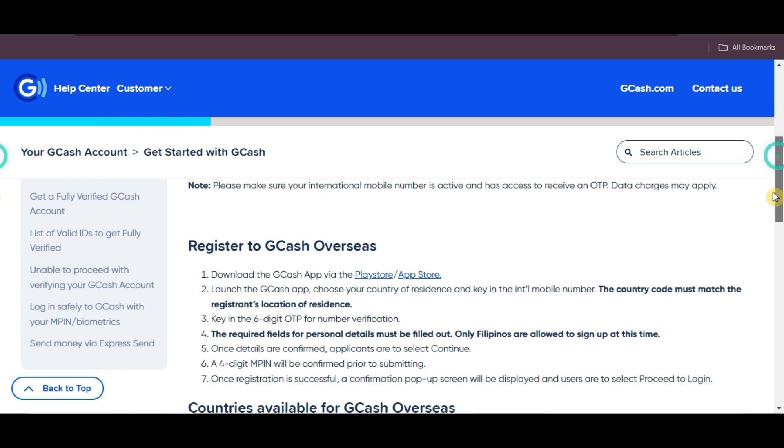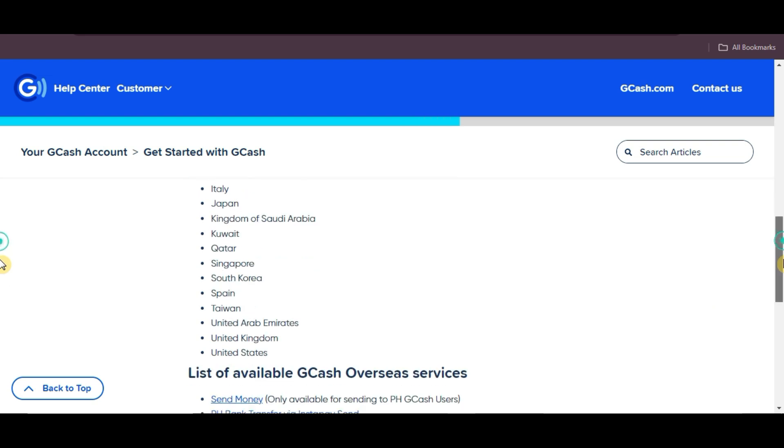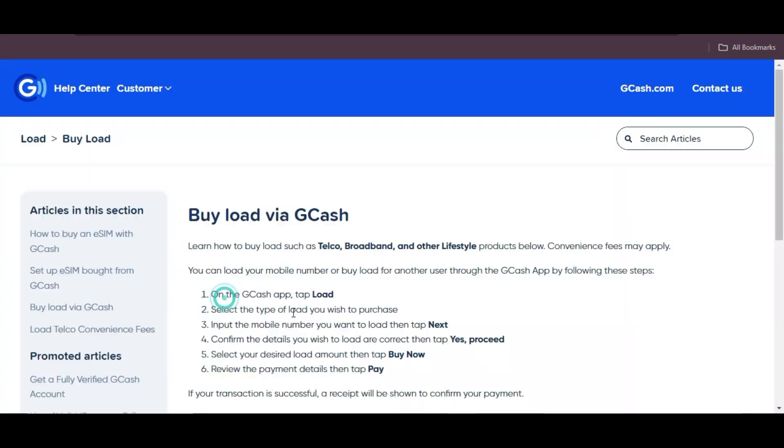Simply download the GCash app from the Play Store or App Store and sign up. GCash is available in multiple countries including Taiwan and can be used for services like buying load for your own mobile number or someone else's. To load your account,